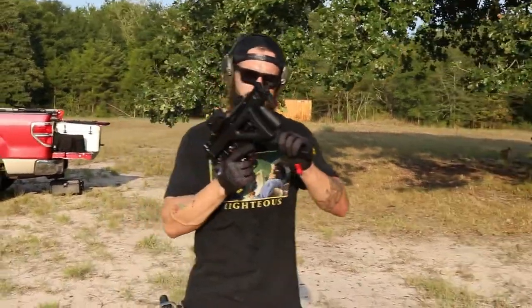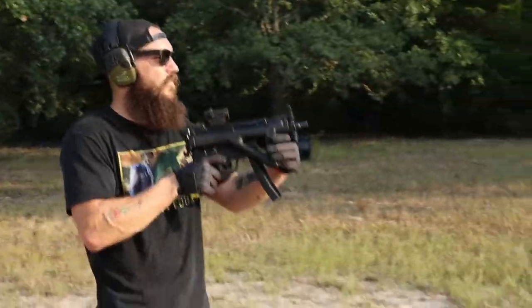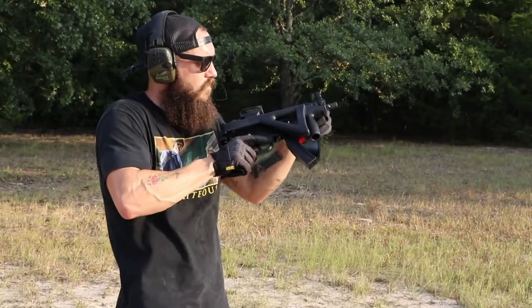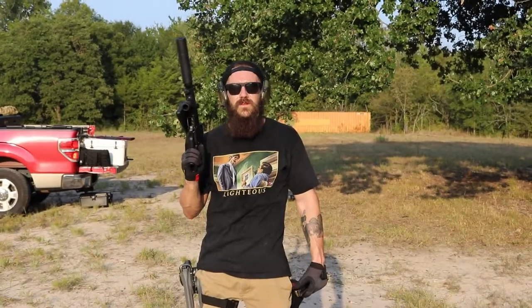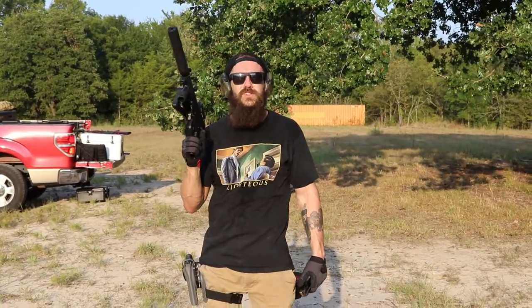Next up we're going to run three rounds 9mm unsuppressed out of a PTR MP5 machine gun. Then we've got the Dead Air Wolfman on the PTR MP5 machine gun.